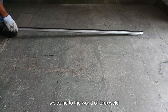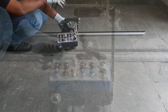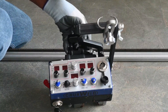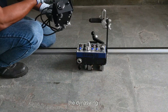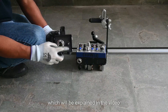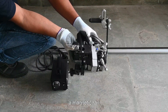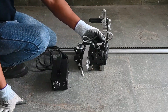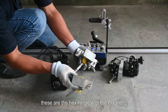Welcome to the world of Cruxwell. Today, Cruxwell presents the complete installation video for the magnetic oscillation welding carriage, the DynaSwing 100K model. Here you can see the DynaSwing 100K model and its various components. The DynaSwing 100K model comes with a magnetic rail, the power cord adapter, a welding carriage, and the oscillator, along with the hex wrench with the magnetic facility.